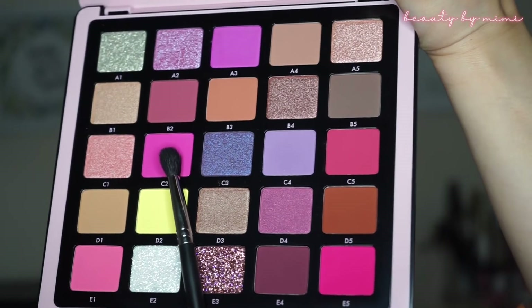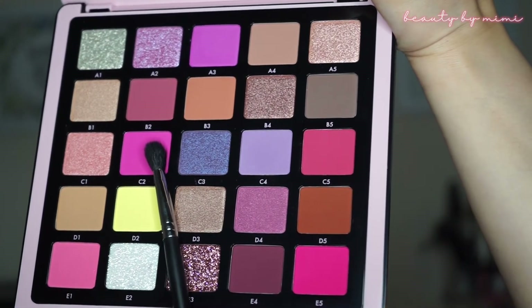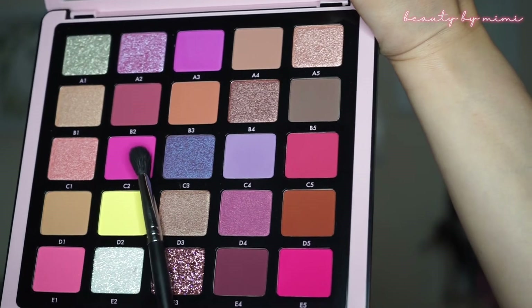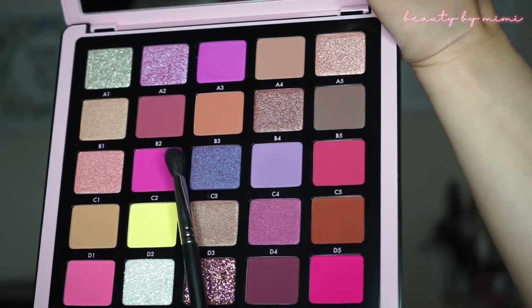The next shade I will be using is this pinky, neon pinky — it looks like a pinky purple — called C2. It's a matte shade and I will be taking that same Morphe M50 brush and I'm going to apply it on the crease.